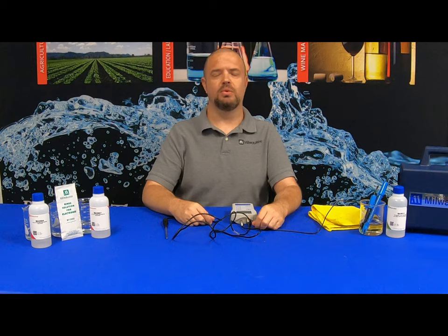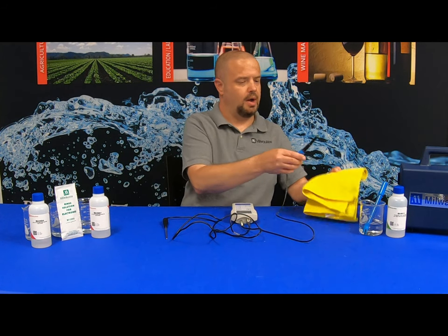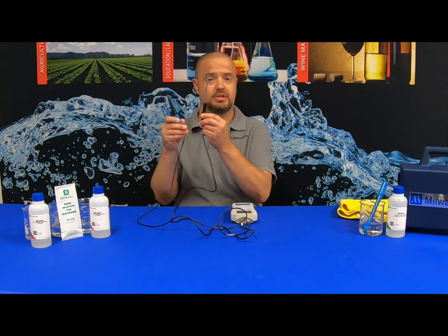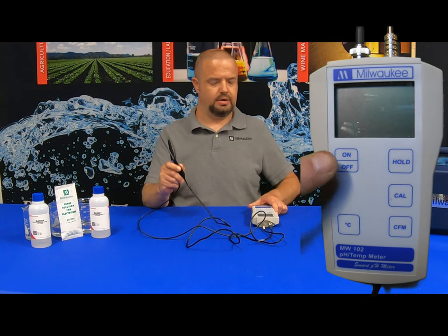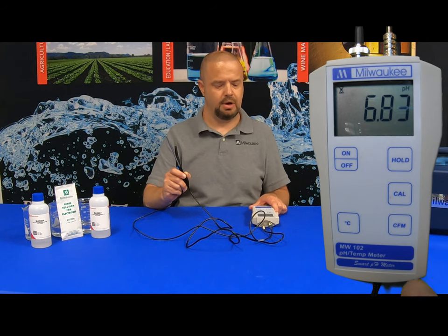We're going to calibrate the Milwaukee Instruments MW102 meter with the MA920B1 pH probe specific for meat and cheese applications. Start by removing the probe from the storage solution and wipe the probe dry. I have already connected the pH probe and the temperature probe to the base unit. To power the unit up, push the on/off button. When we're ready to go into calibration mode, hit the CAL button.